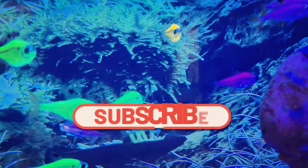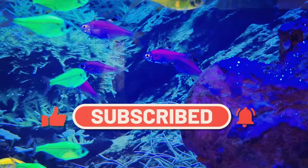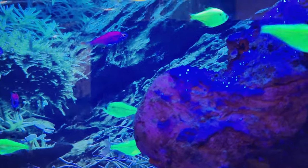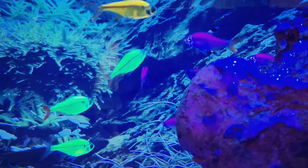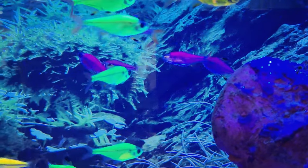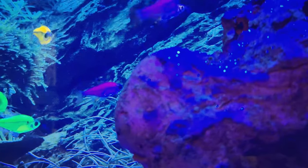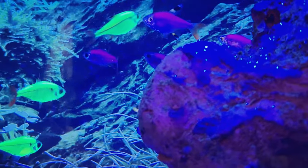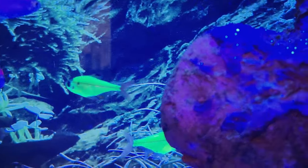Welcome back, and today we're getting to know the GloFish Pristella Tetra. The GloFish Pristella Tetra is a genetically modified version of Pristella maxillaris, commonly known as the x-ray tetra. It showcases stunning fluorescent colors that glow under blue LED lighting, making it a visually striking addition to any aquarium. These vibrant hues are a result of the insertion of genes from sea anemones and other organisms into their DNA.